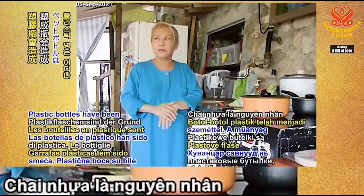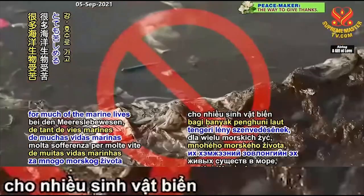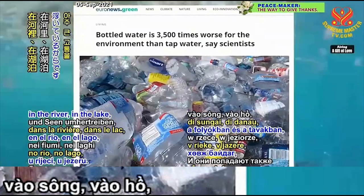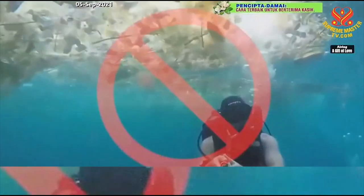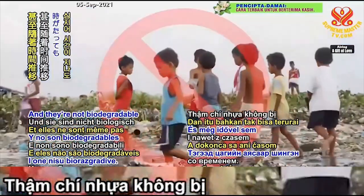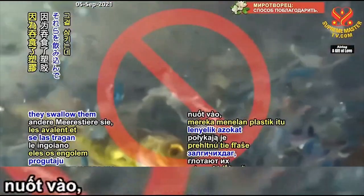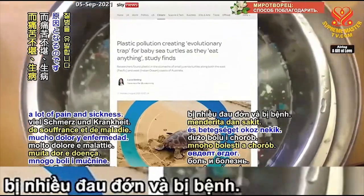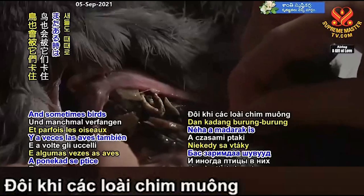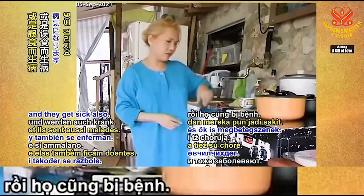Plastic bottles have been the cause of suffering for much of marine life, because they float everywhere — in the river, in the lake, and then to the ocean. They are not biodegradable, even with time. Sometimes fish or other marine life swallow them, and it causes them a lot of pain and sickness. Sometimes birds also get caught in them or eat them and get sick as well.